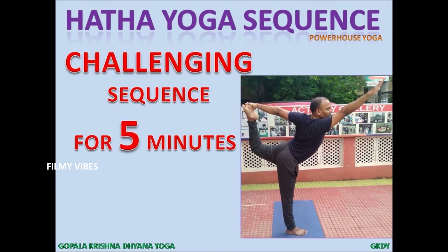Om Krishnam Vande Jagadgurum. Om Shri Bhaktarajavir Gurudev Om Namaha. Namaste! My name is VL Krishna Prasad. Welcome to Gopalakrishna Dhyana Yoga, GKDY. This is for the fifth time we are introducing the Hatha Yoga sequence, the powerhouse yoga from Gopalakrishna Dhyana Yoga, GKDY.